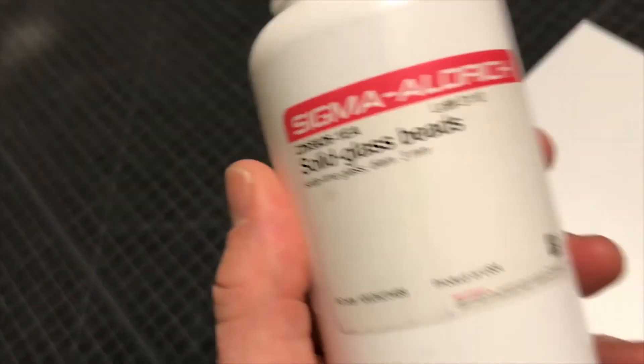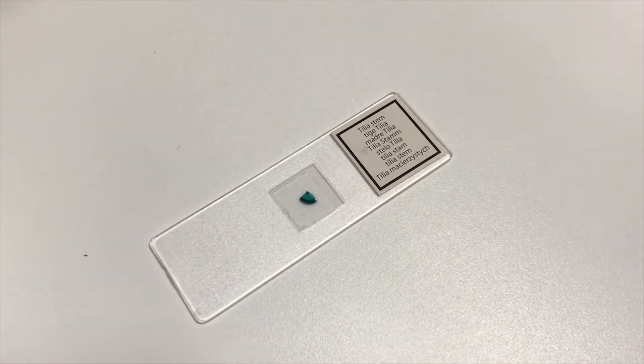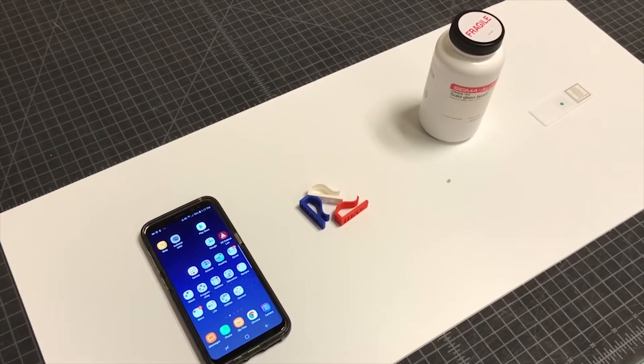We used a 3 millimeter size bead. You'll also need a glass or plastic slide for viewing very small things. That's it — let's do this.